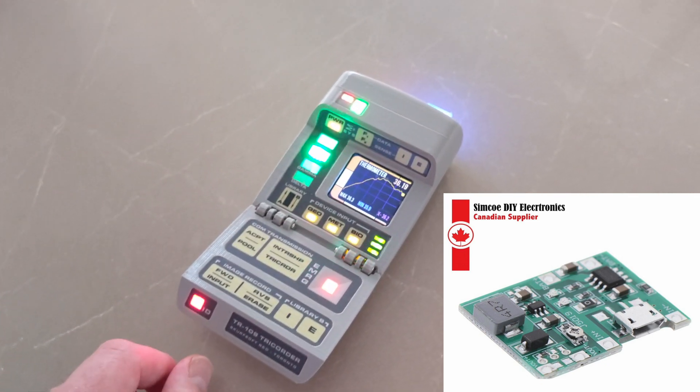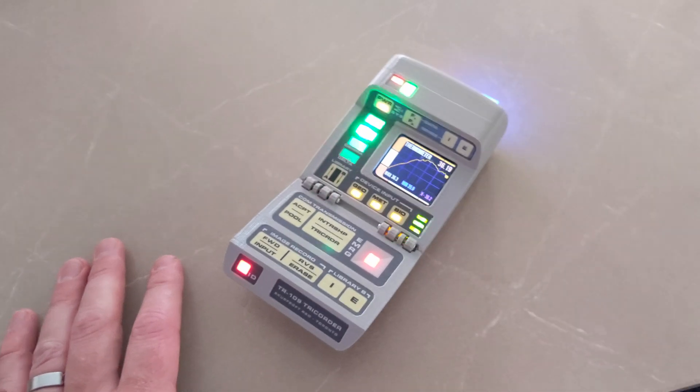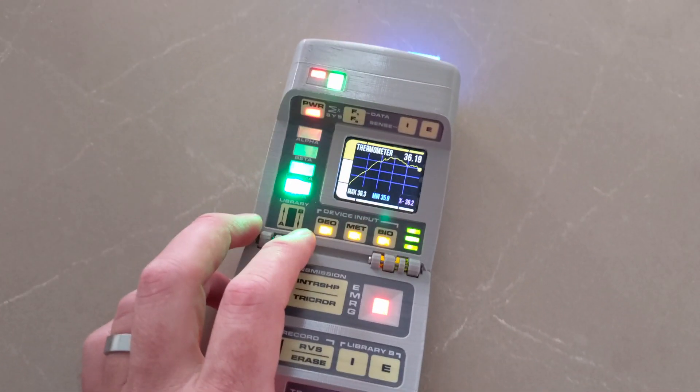I'm hoping to get the tiny UPS in here again so I can get some battery telemetry — get an alert if it's a low battery situation, things like that. But yeah, that's how things are going right now.